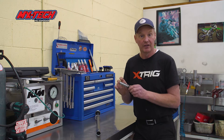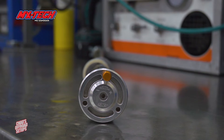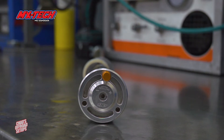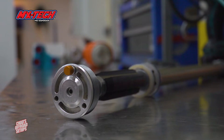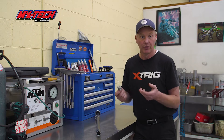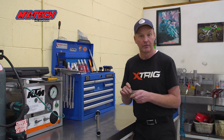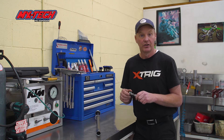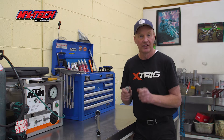You've still got the added advantage of the control that the huck valve provides at the bottom of the stroke. For adjustability, you've got compression at the bottom and rebound at the top. One click with the Lucky system makes a massive change — unlike some systems where three or four clicks barely make a difference. With the MX Tech Lucky kit, you make a click and you definitely notice it.